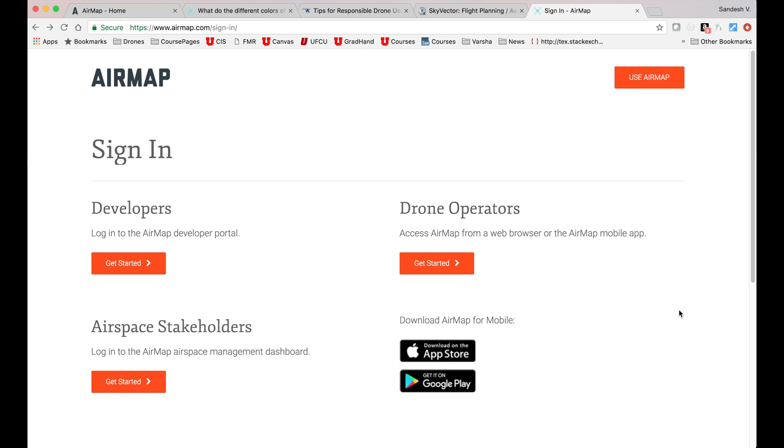For those flying drones for fun, or as legally stated, recreational purposes — meaning you aren't flying for commercial purposes such as real estate photography or professional filming — I find the AirMap app really useful and the most easy to use. It is available for both Android and iOS devices and there is also a desktop version, for which I'll leave the URL in the description below. For this review, I'll use the desktop version.